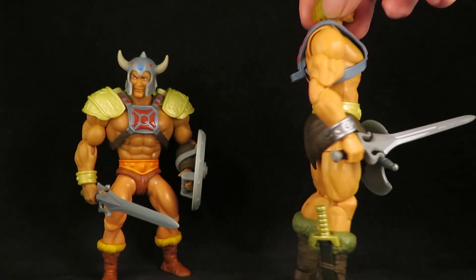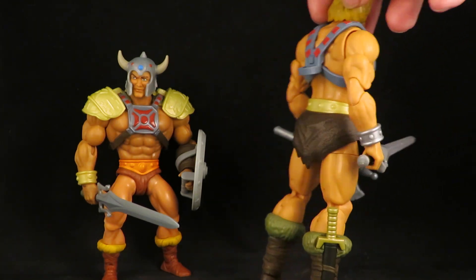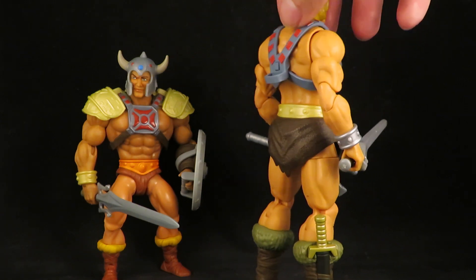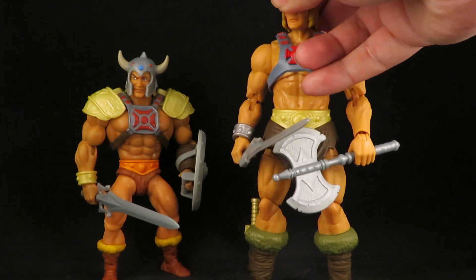I do like how this harness looks on this He-Man. I like that he has a loincloth instead of the fur — this makes him look more like a barbarian.